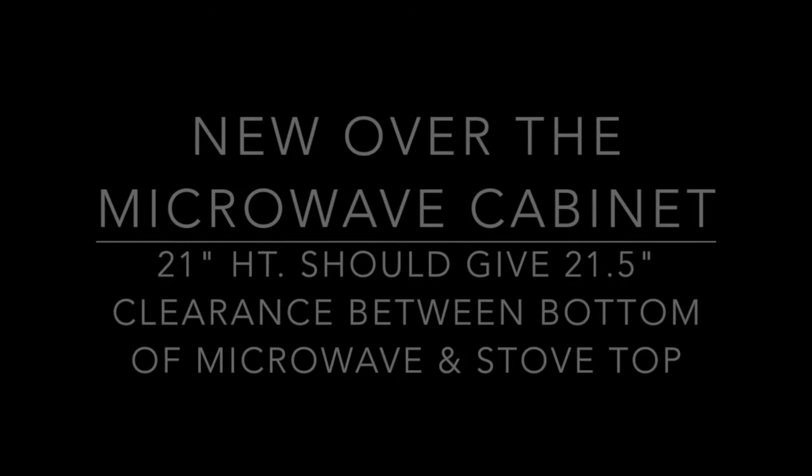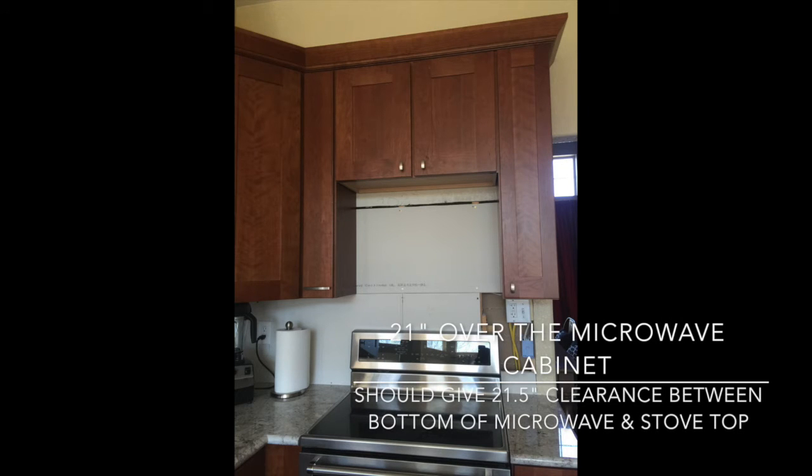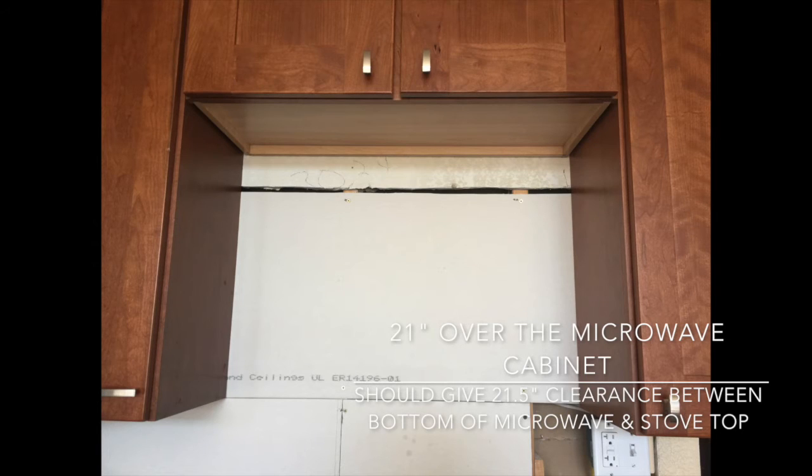They decided to order us a new cabinet and I got to pick the size. I went for a 21-inch cabinet. Here is the newly installed over-the-microwave cabinet — it took three weeks to be delivered. As you can imagine, during that time nothing else could be done; the backsplash could not go in, so everything was put on hold yet again. The new cabinet is 21 inches in height, six inches higher than the previous one.